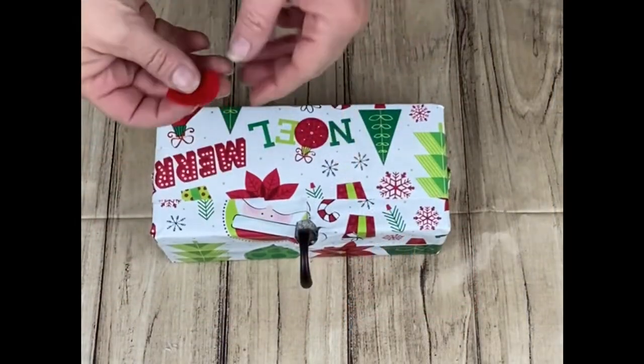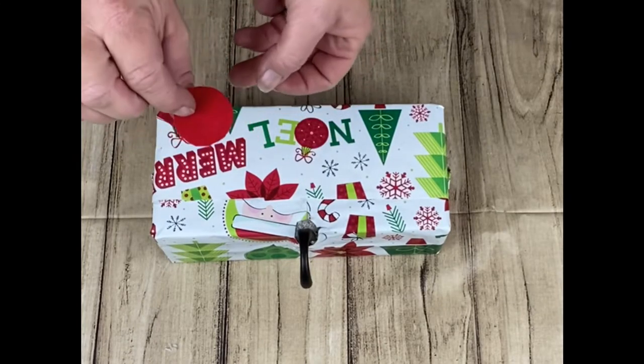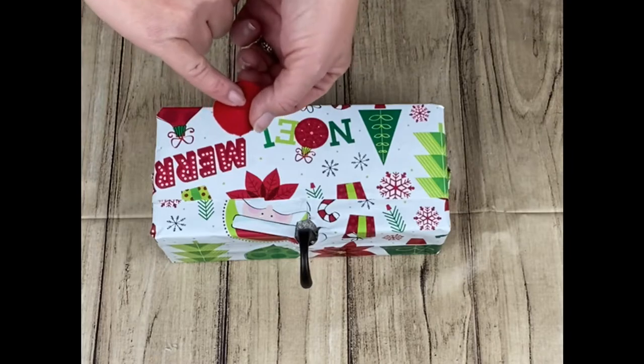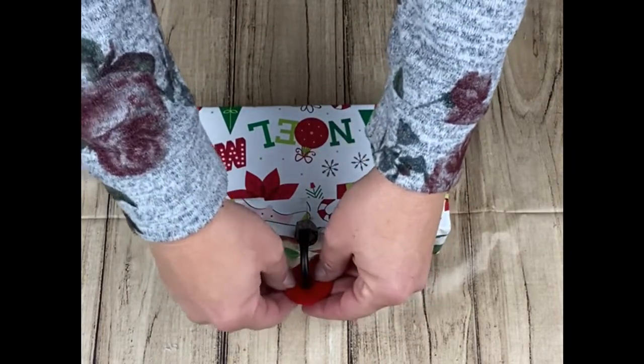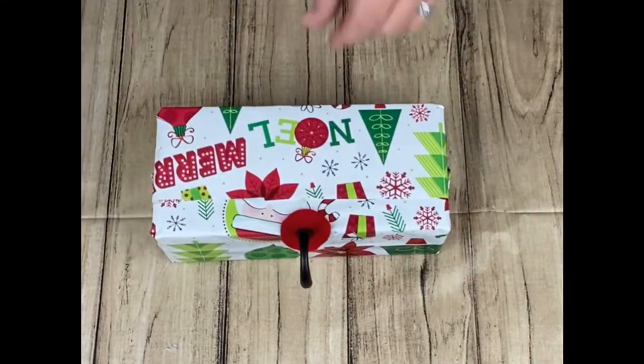This one I just wrapped like a present, but I have to cover this area here. So I cut a little felt circle with a notch in it. I'm just going to slide this over the hook and glue it to cover up that spot there.